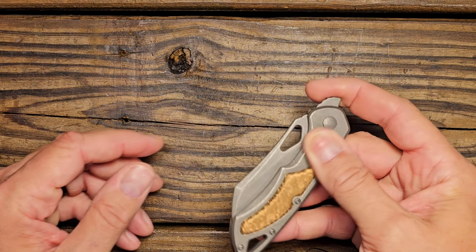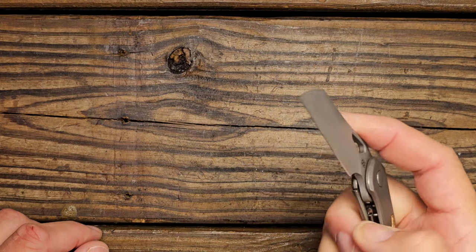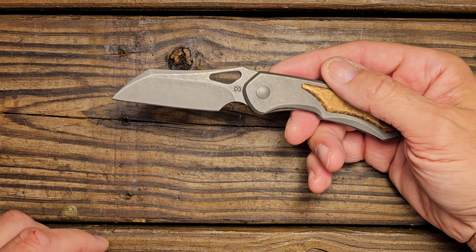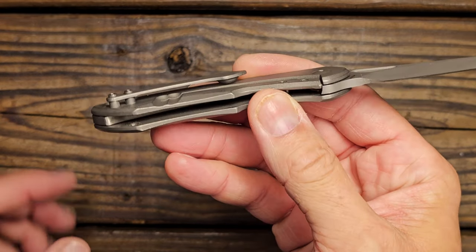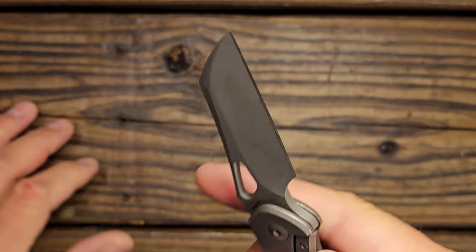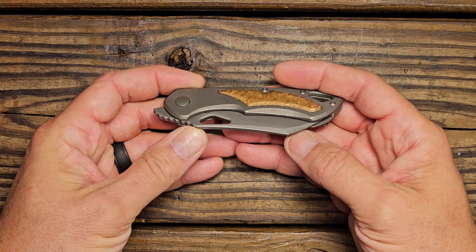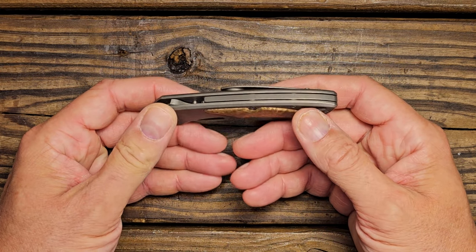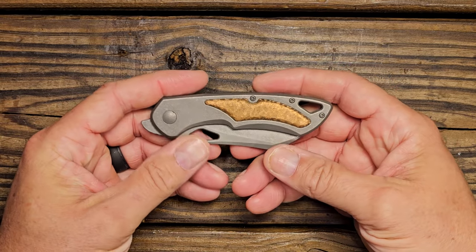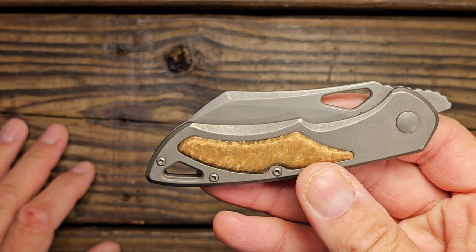Like I say, it does a lot of things very well. This front flipper is one of the best actions on a front flipper of any knife I have experienced. The clip works very well — there's just a lot of good things about it. But as I mentioned, I carried it for a few days, maybe the first week that I got it, and then it's sat on the counter in my little office room here that I use to do review videos.